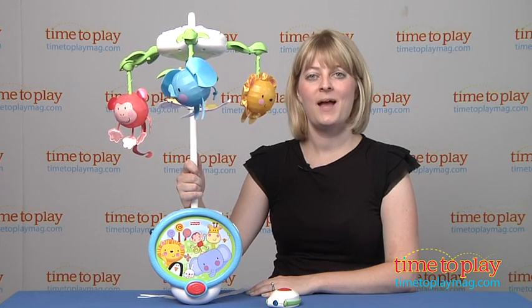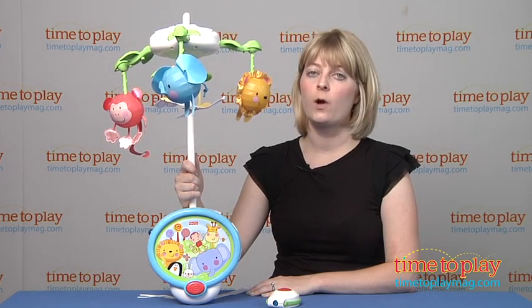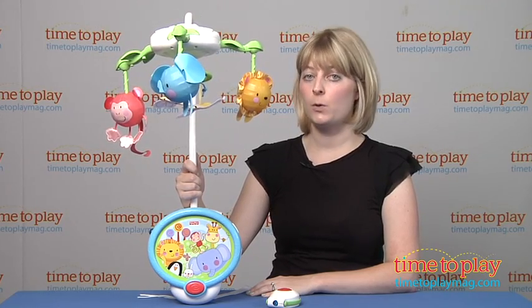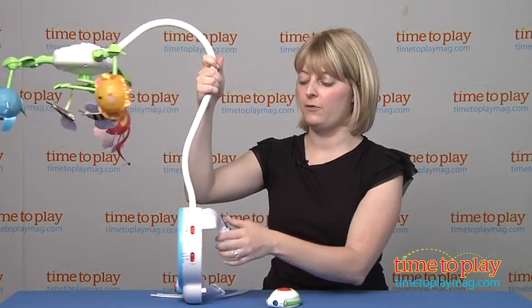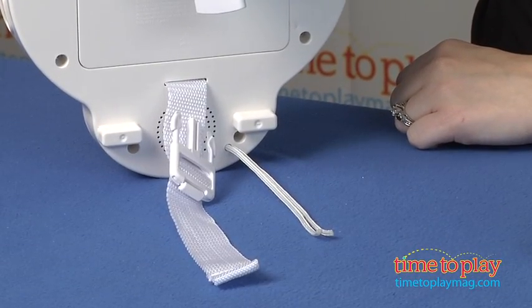Hi, I'm Laurie from TimeToPlayMag.com and this is Fisher Price's Discover and Grow Twinkling Lights Projection Mobile. It attaches to most cribs — just make sure you follow the directions so that you can safely secure this using the buckle strap and the strings.